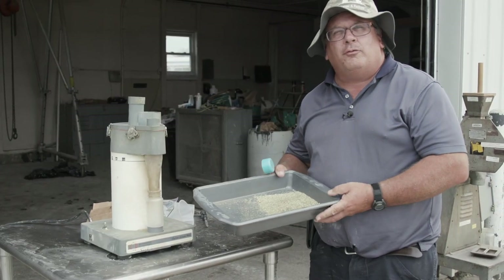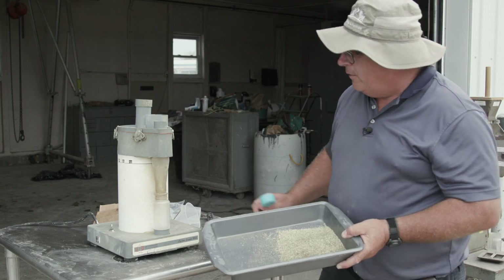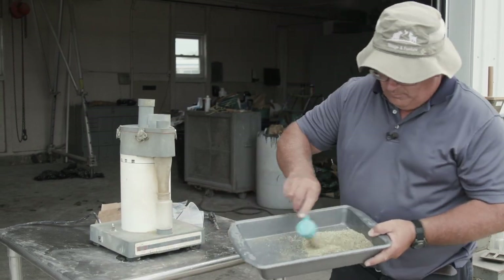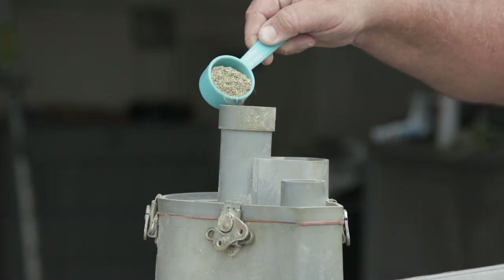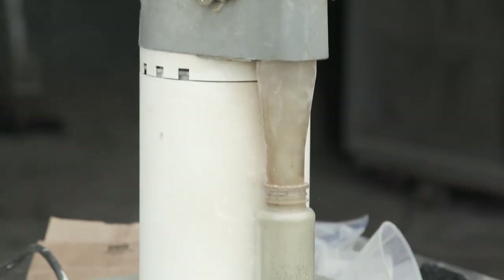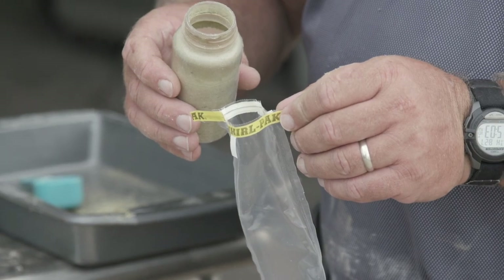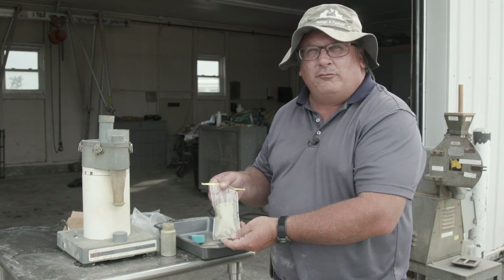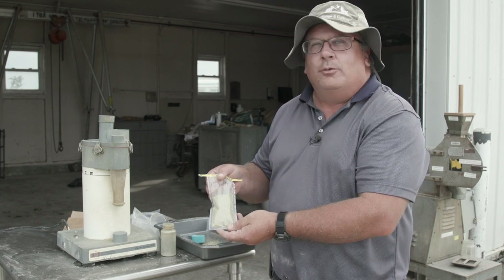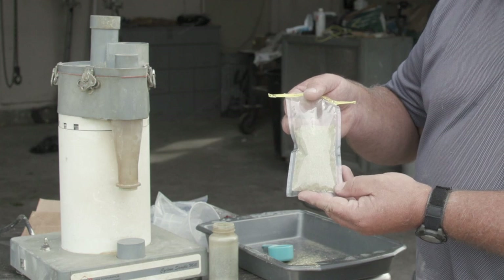We're now going to grind through the UD cyclone sample mill, which is the second grinder. This has a one-millimeter screen in it. After grinding through the UD cyclone sample mill, we transfer that ground sample — which is very fine, almost like a powder — into our sample bag. The goal of the grinding process is to go from a heterogeneous sample with large and small pieces to a very homogeneous sample where all particles are less than one millimeter.